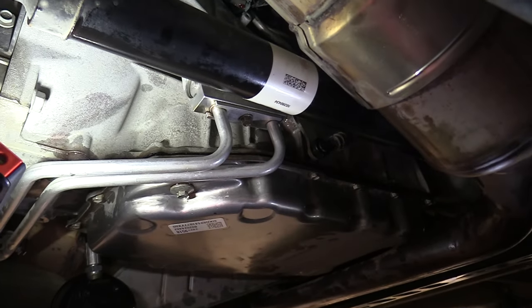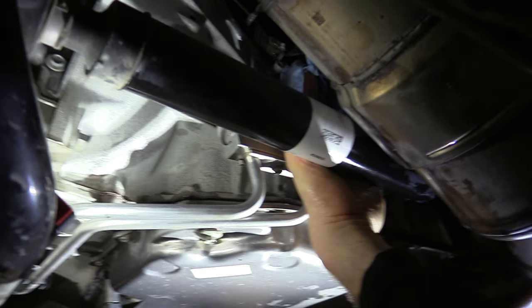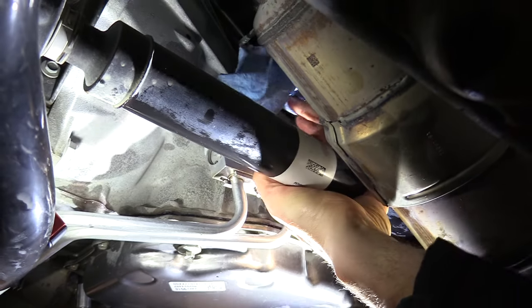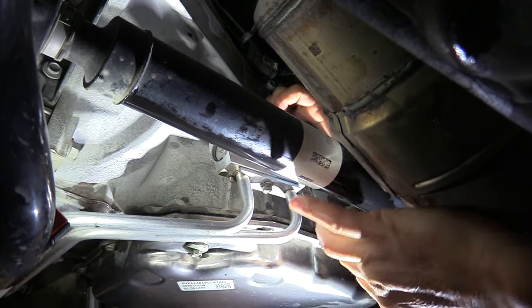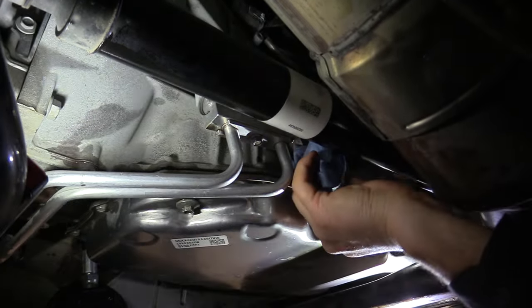That is all buttoned up. The only thing you might want to do is if you spill a little bit, spray it down — use some brake clean solvent, that'll work pretty well. I've got a couple little drips up here. Get everything clean and dry so you know if you've got a leak or not. Wipe off the cat because it's going to smoke when it starts.